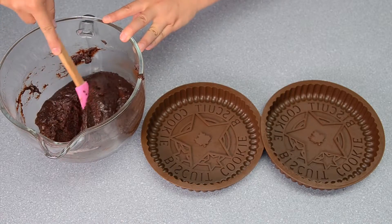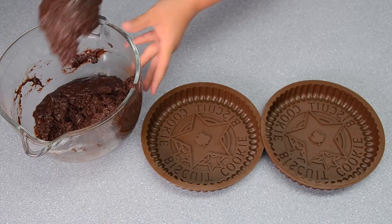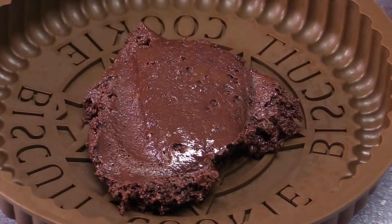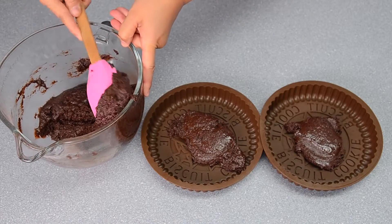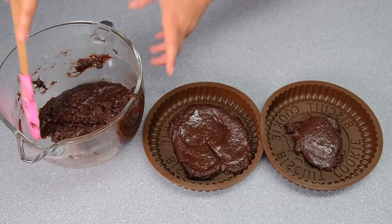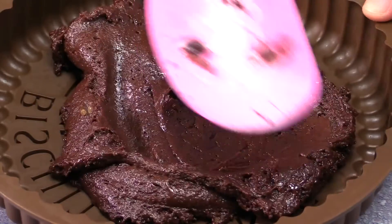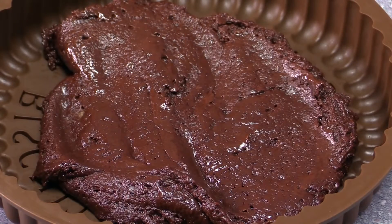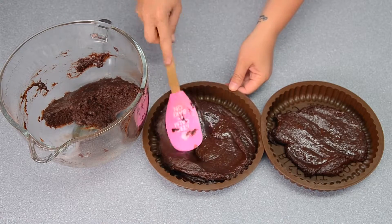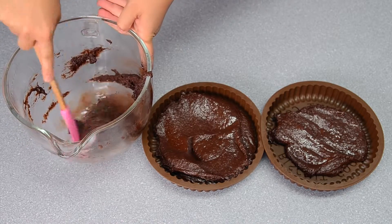Once the batter is all mixed together, divide it as equally as you can between your two pans. If you don't have a cookie mold like this, you can just use a regular eight inch cake pan. Smooth your cake batter out as best as you can, then put it into the oven at 350 degrees Fahrenheit and bake for about 25 to 30 minutes.